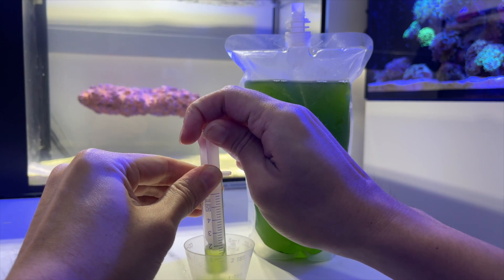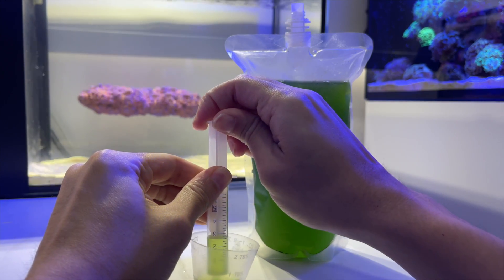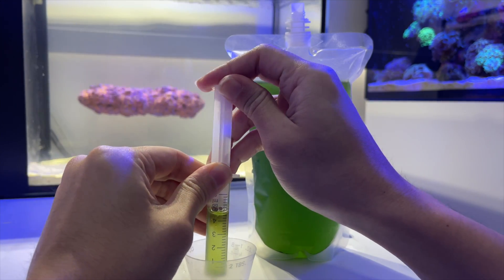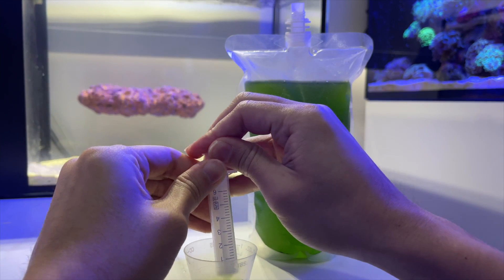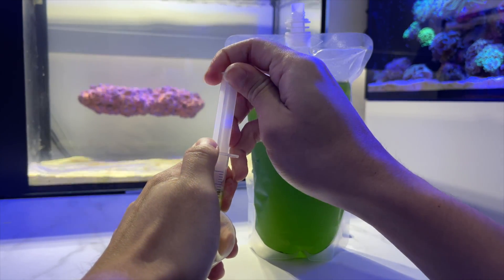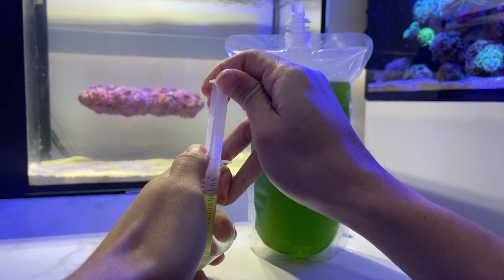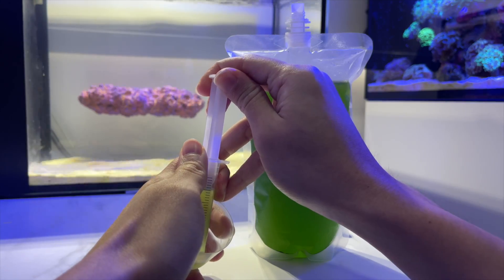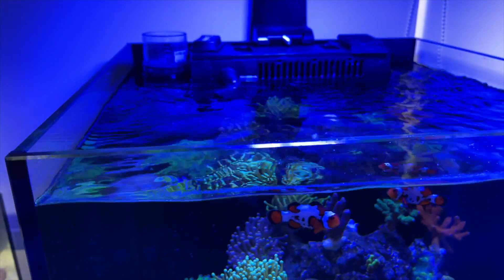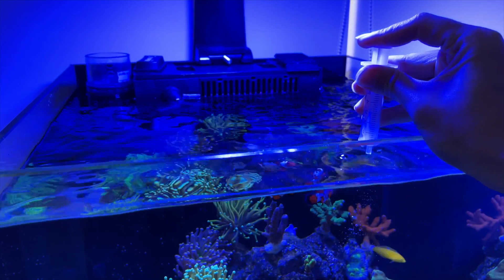Dosing phyto is just like any other coral food — there are multiple ways to dose it. You can either broadcast feed it, target feed it, or hook it to a dosing pump. Personally, I highly recommend against using a dosing pump because phyto often settles when left untouched, and you need to shake the bottle or bag before adding it to the tank. Coupled with the fact that it needs to be stored in the fridge, I recommend that you dose it manually.